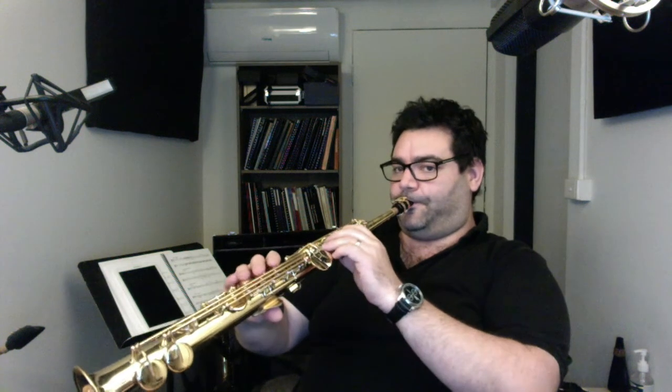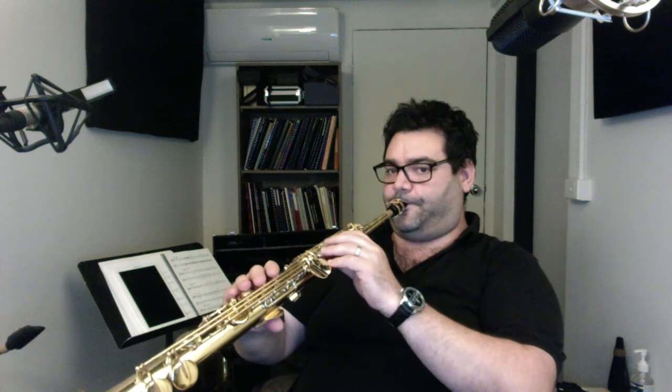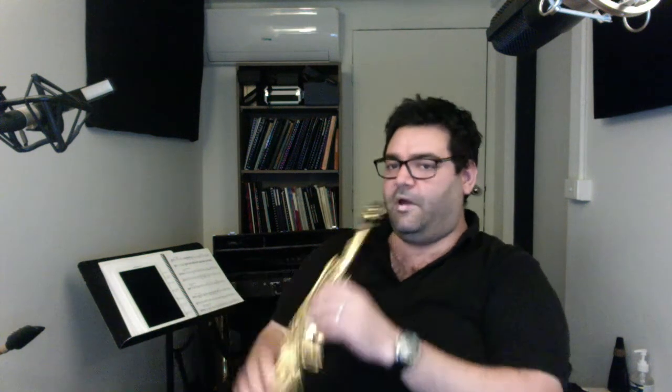It's good, man. It's got a — yeah, it really articulates really well. It articulates really, really well. It's got — it's pretty even, like.